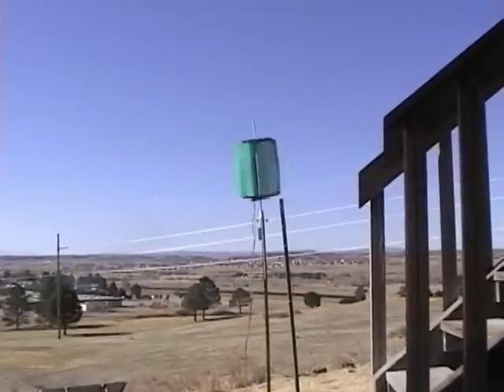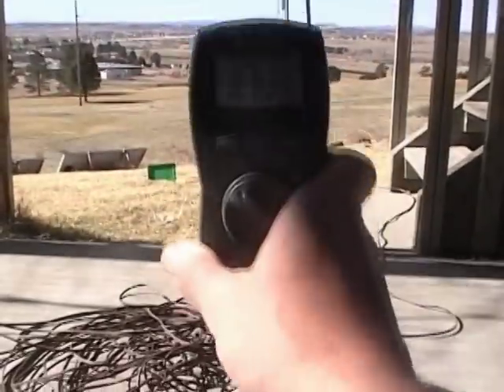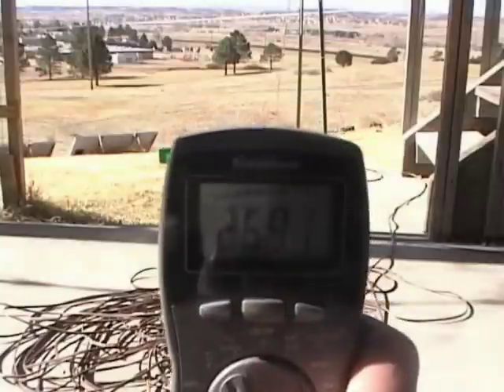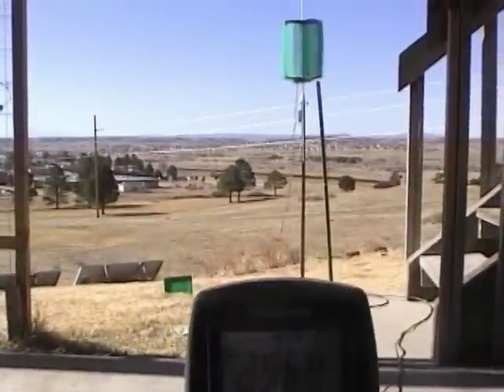The next step in my testing is to measure the open circuit voltage of my alternator. I do this mainly to find out if I'm dealing with dangerous voltages or not. It's around 25 volts. While all electricity should be respected, this voltage probably won't hurt me.